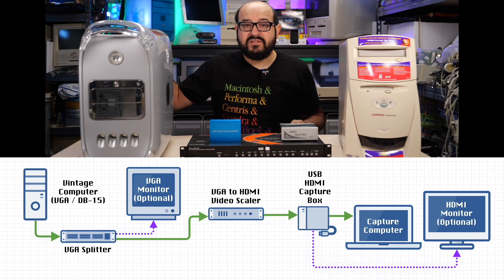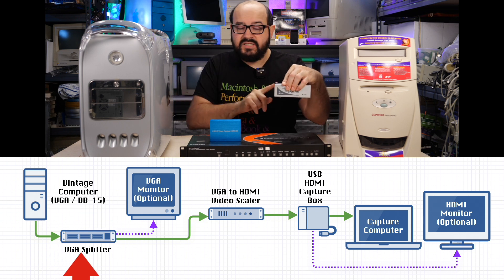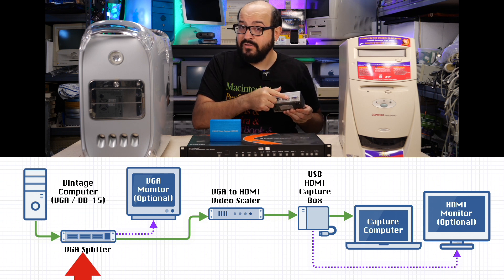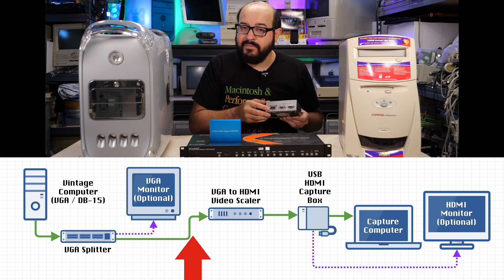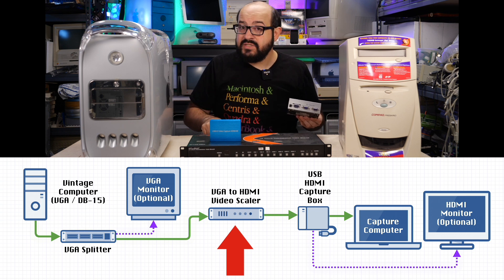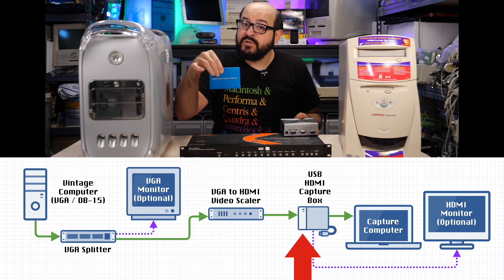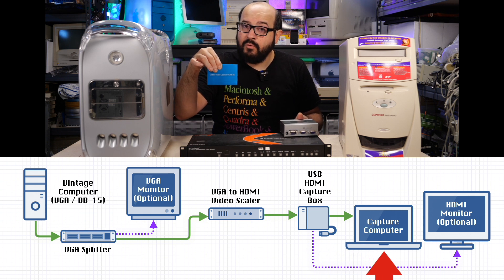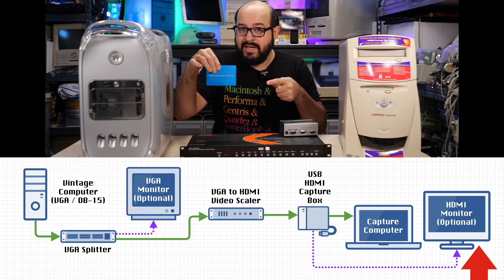So to summarize: a machine like this outputs a VGA signal into the splitter. One cable goes from the computer to the VGA input. This VGA splitter has two outputs — one goes to the video scaler, and another could plug into a monitor. The video scaler takes the VGA input and uses the HDMI output to connect to the HDMI capture device. This capture device connects via USB to your computer, and you can also use the HDMI output to connect to another TV or monitor to see the live feed.